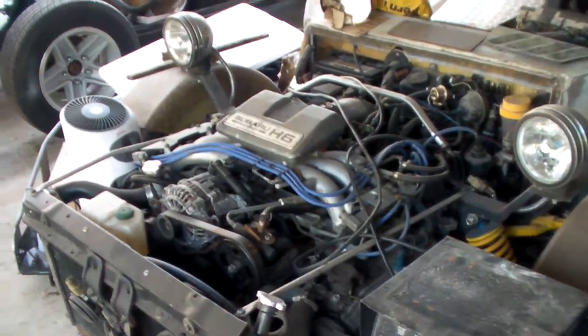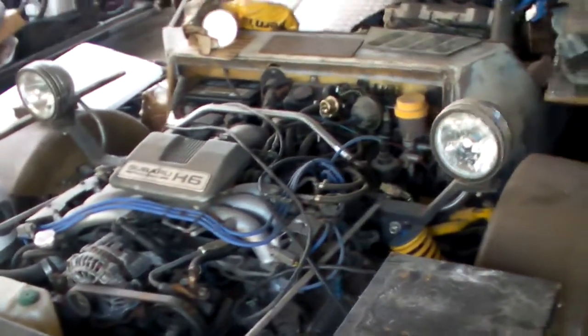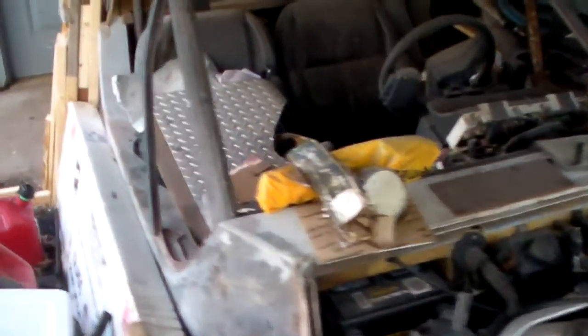2.7 cubic centimeters, five-speed, six-cylinder, independent front suspension, coil-over shocks, custom-made fenders and body — all fiberglass, most of it is Subaru. Windshield and top I made for it. You can see the future dashboard and side pipes.